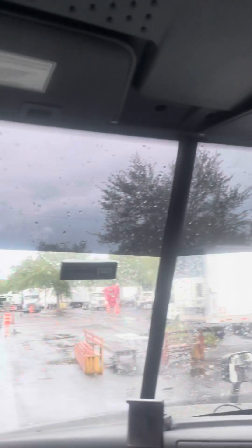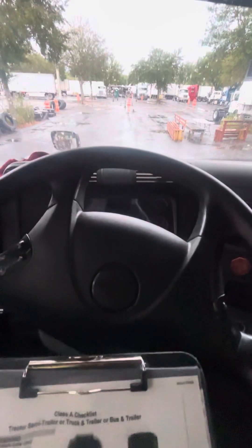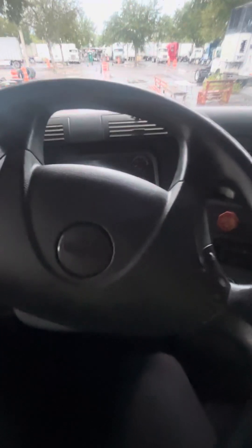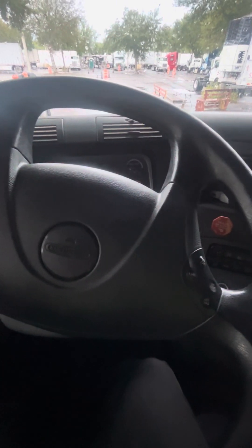I did my three points of contact. Seatbelt and cinturón — secure from top to bottom, no damage, and adjusted to me.